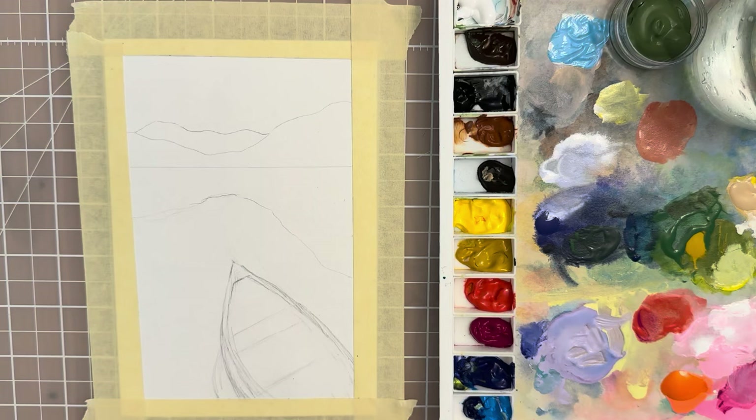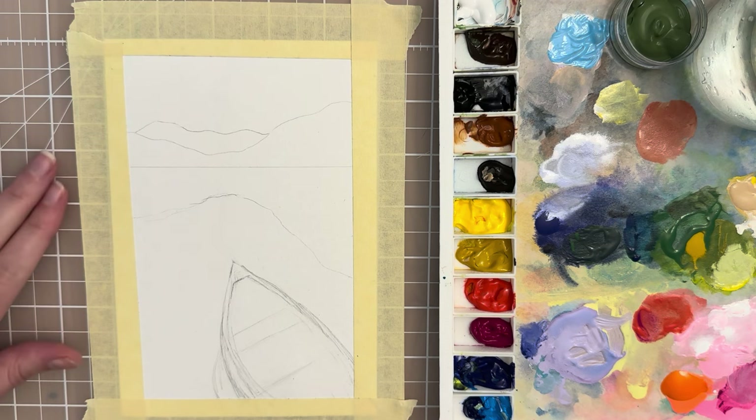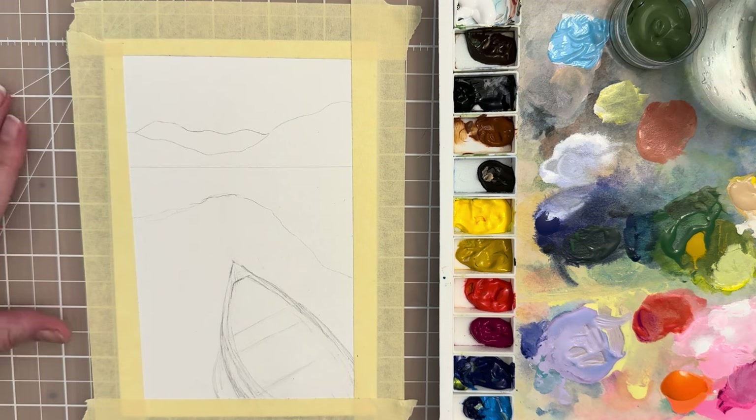Hello there, welcome to another painting tutorial. In this video we're going to paint a lake scene with a canoe. If you want, you can take a screenshot of the sketch and trace it.